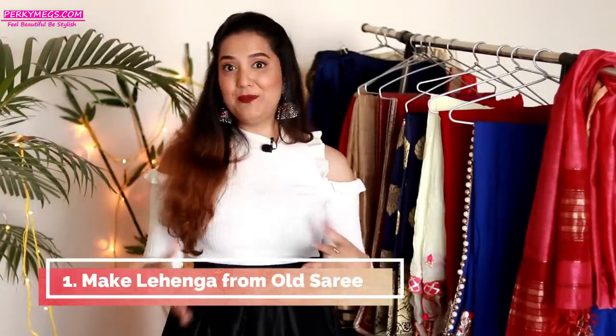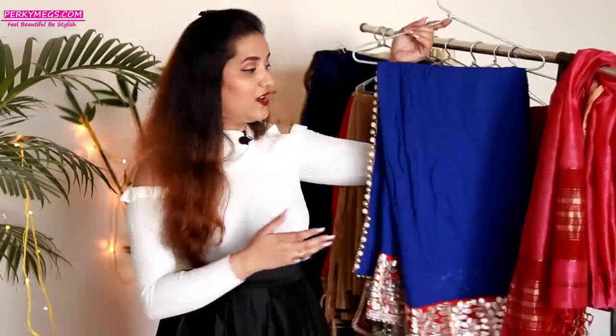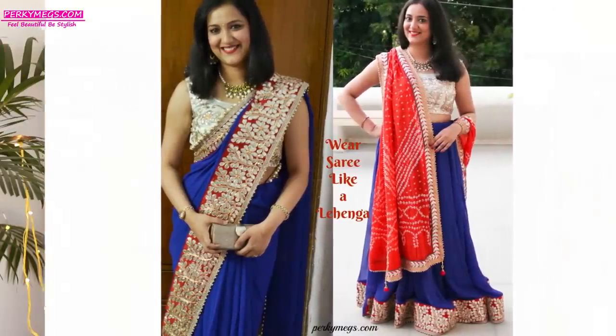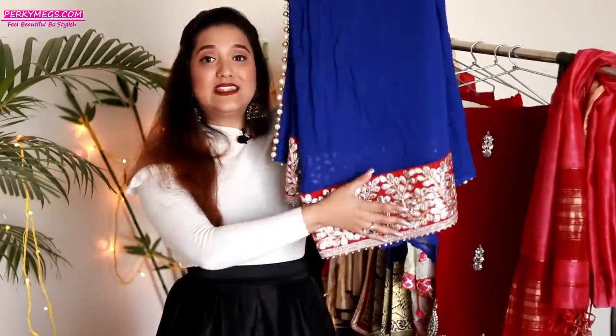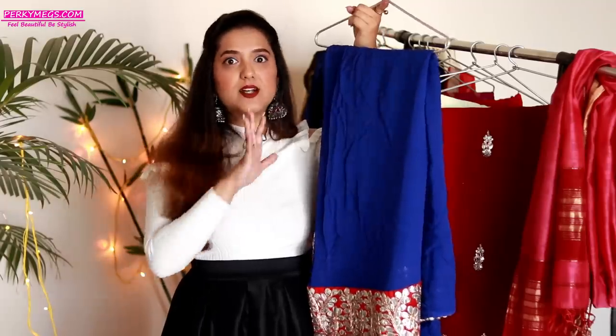The first way to reuse your old sarees is to make a lehenga out of it. Yes, a lehenga choli blouse set you can easily make from a saree. I would suggest using chiffon and georgette kind of sarees because in a lehenga you need some kind of flare, and chiffon or georgette material gives that really nicely. Go for sarees that are plain with thick borders — they look really nice when you make a lehenga. One thing to make sure: don't make the blouse from the same saree or your lehenga fabric will be short. Just make a lehenga skirt and pair it with a contrasting blouse.